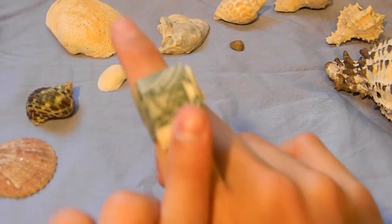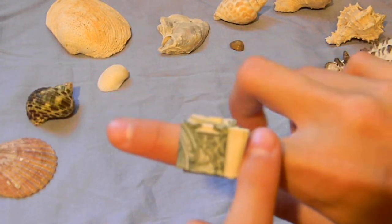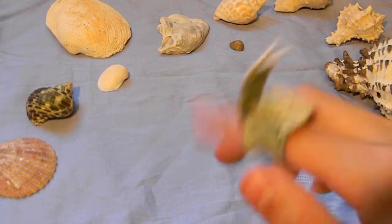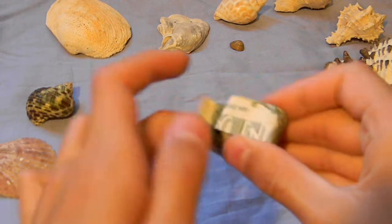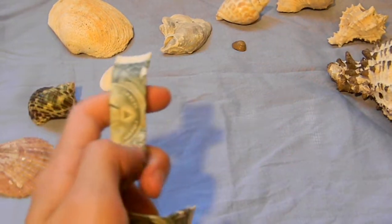And then you got yourself a nice origami ring. So please stay tuned for more future videos. If you haven't seen my funny channel ACF Asian, you should go check it out. And yeah, see you later.